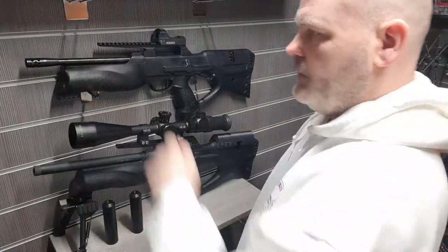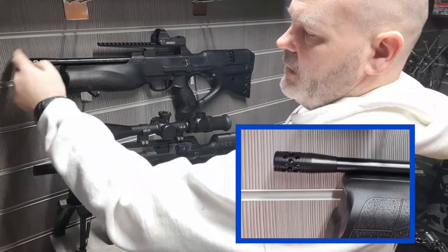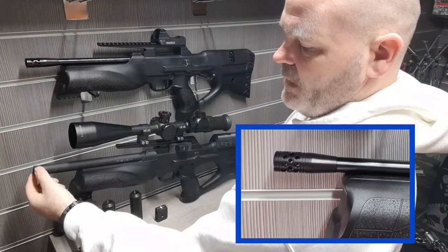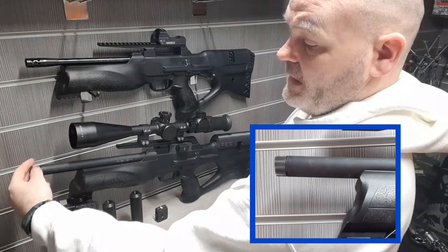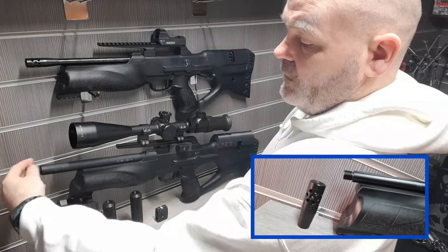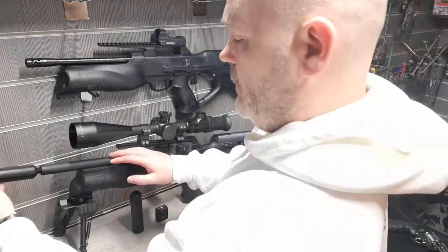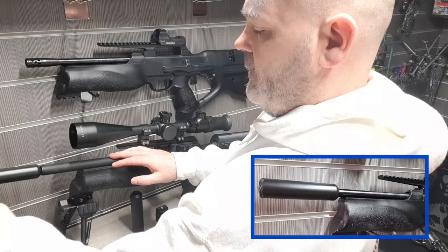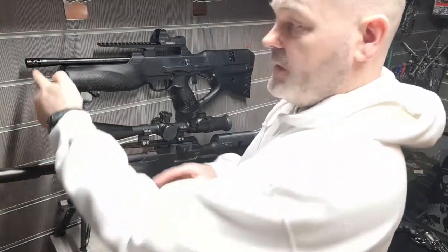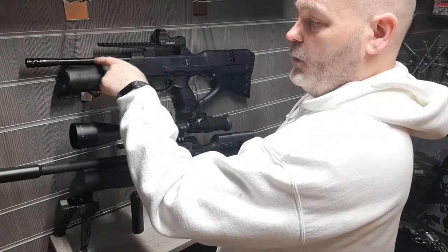The differences start with a shorter barrel. As you can see, the M2 has the compensator whereas the Mark 1 has a knurled end. Both of them can be taken off and a silencer fitted — the same process with the M2 version.